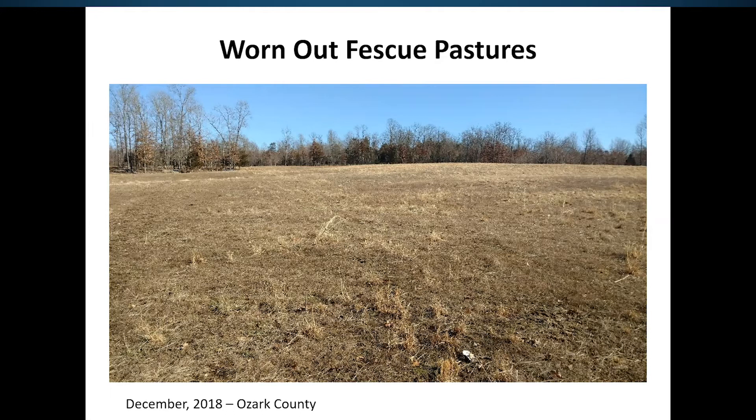He didn't have anything to feed those cows that winter except for hay. As a result, we put him on a plan starting the following year to renovate that field and actually get a stronger fescue base on his farm, so he could rely more heavily upon grazing as a feed option for his cattle that next winter.